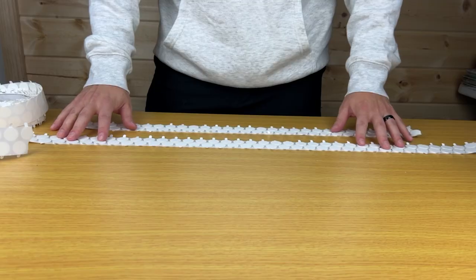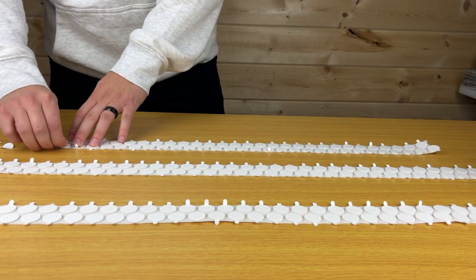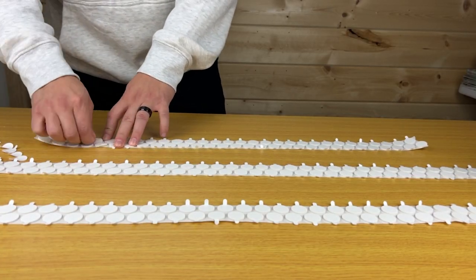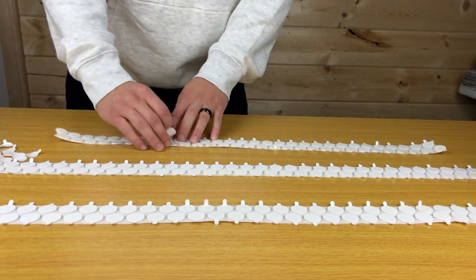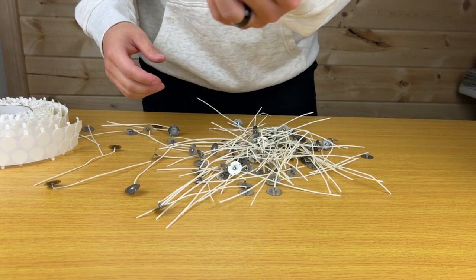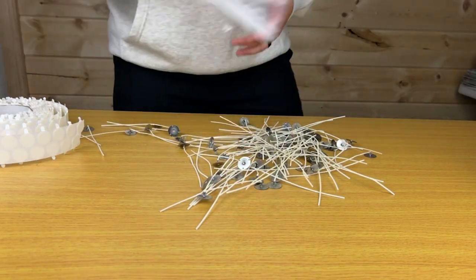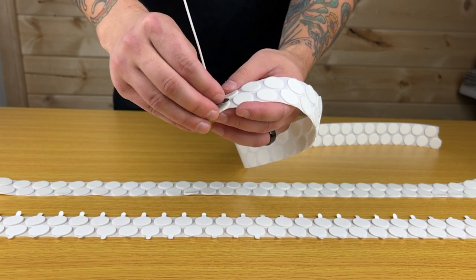I'm going to say the words wicks, candle, and wax like a thousand times during this video, but there's no other way to describe these things, so sorry. Let's prep the tins and wicks. We're going to take our roll of wick stickers, which is basically just thick double-sided tape, and peel off the top layer of paper to reveal the adhesive. Then you will take your wick — I'm using the LX-12, which is a recommended wick to use with the wax that I am using — and place all your wicks onto the stickers.